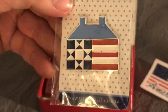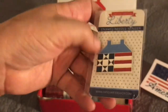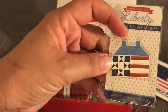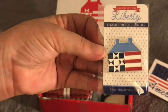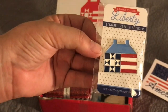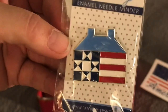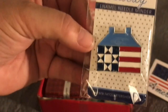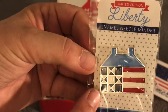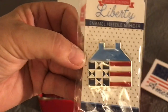Looks like we received a needle minder, and as a cross stitcher I love needle minders. The nice thing about getting this in a quilt box is you can also use this if you hand bind or are doing any sort of hand applique. You can put this right on your project to hold your needle right on your area of where you're working. It's patriotic themed and super cute. I'm thinking this is a hint because in their cross stitch subscription boxes when you get a needle minder it's always part of the pattern, so I'm wondering if it's the same for this Liberty box.